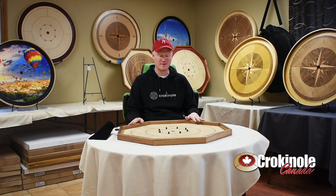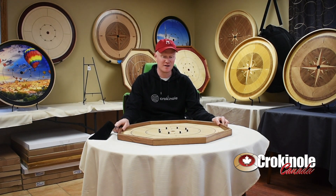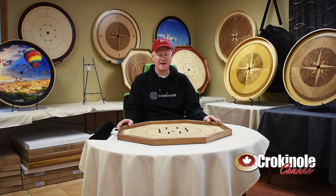The walnut Crokinole board looks great, has strong construction, and is made by Mennonites. We commissioned this board, got it designed, and basically took our gold standard board.